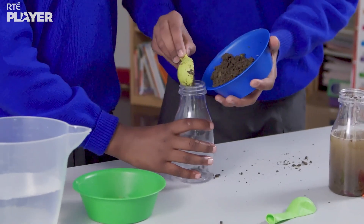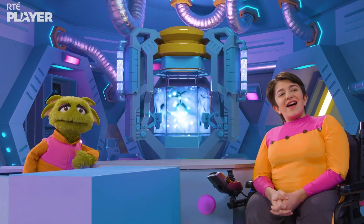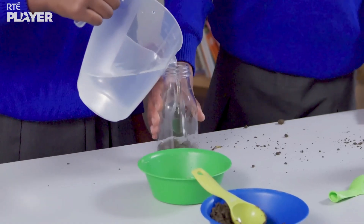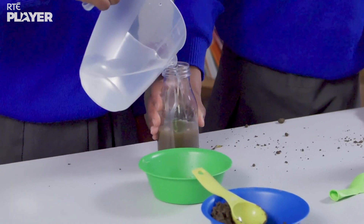They've forgotten to put food in the last bottle. They did that on purpose — it's so they can see what happens when there's no food for the microorganisms to eat.